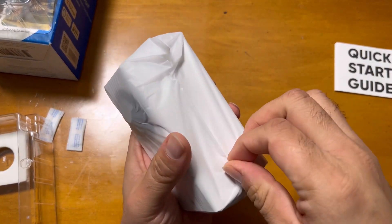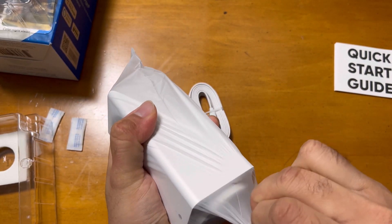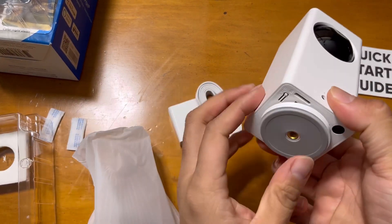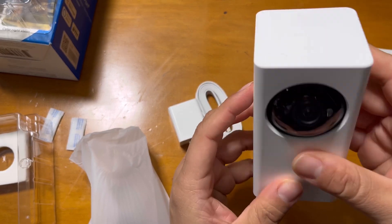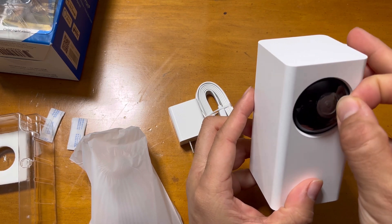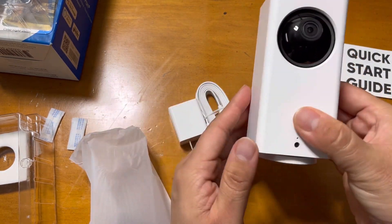My initial impression of the Wyze Cam Pan v2 is good, including the recording quality. This is how it comes, and you can use any other attachment. I'll take out the protective sheet from it — this is how it looks and feels.